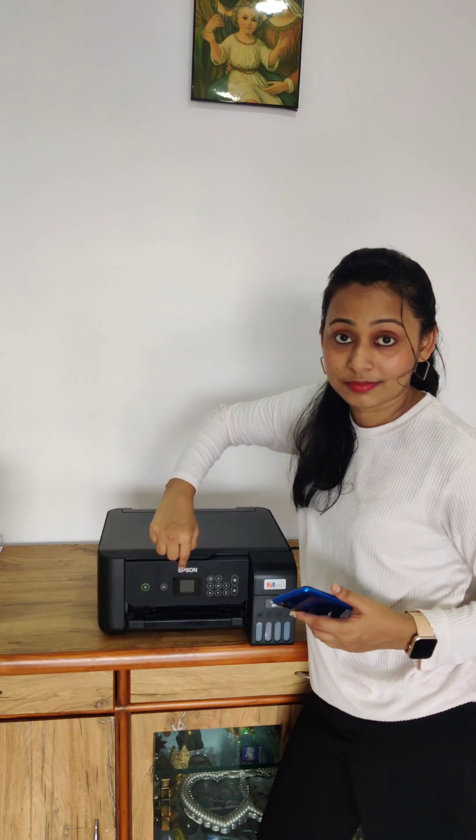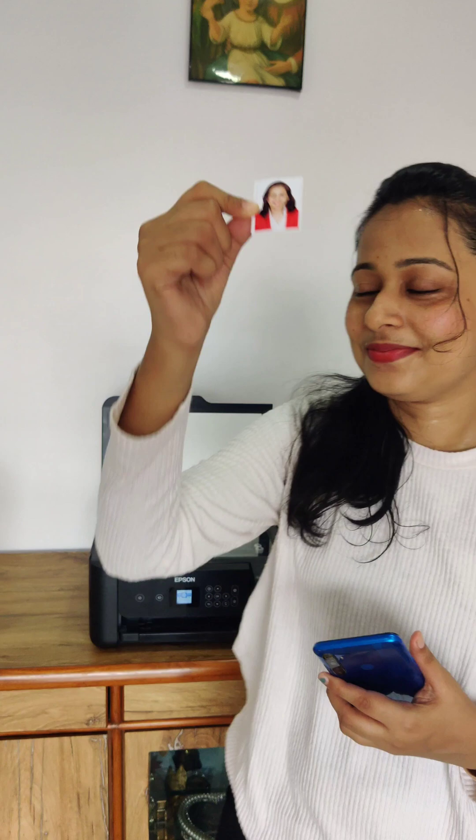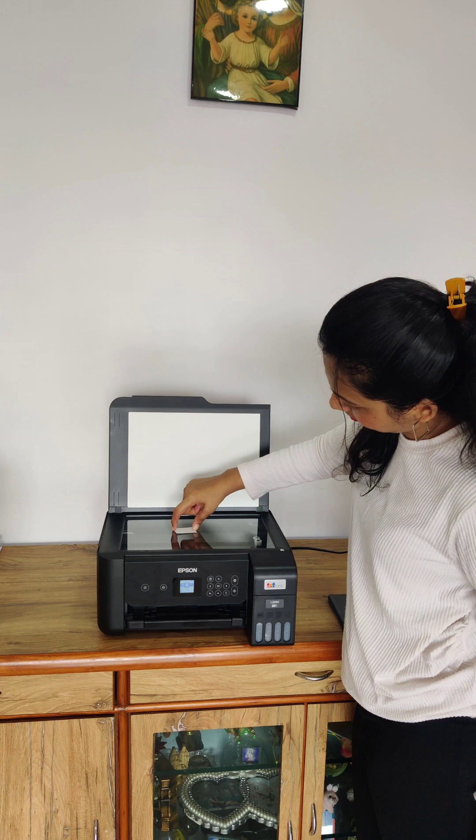Lift the scanner lid gently like you're opening a box of sweets you're not supposed to touch. Place your document face down — not your actual face. Since I don't want to leak my passport online, I'm using my passport size photo. Face down because the printer says, bro, I can't scan wipes, I need visuals. I can only read what I can see.